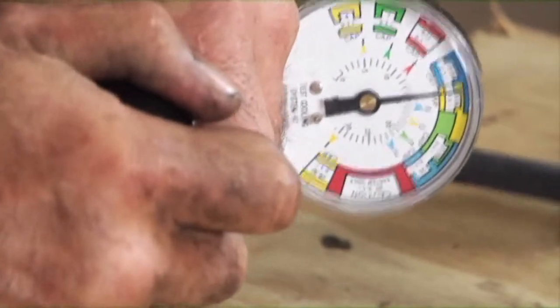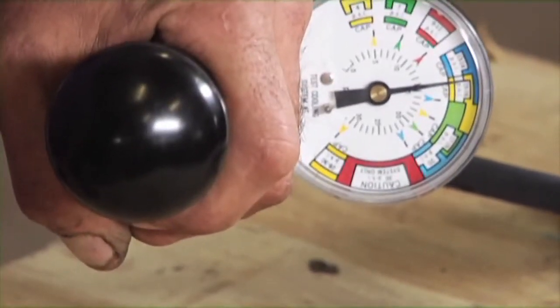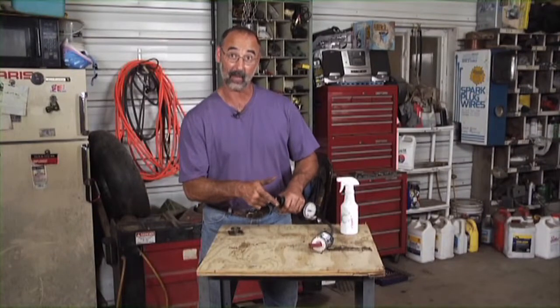I'm solidly in the yellow there — solidly at 16 pounds. It's got to be able to hold that pressure, and then we know that that cap is good.